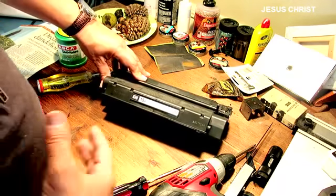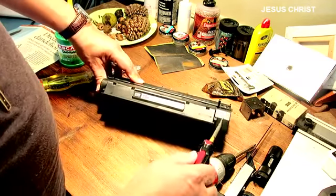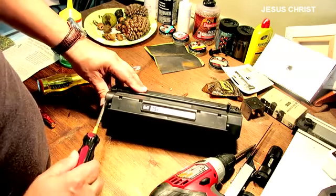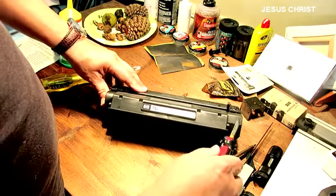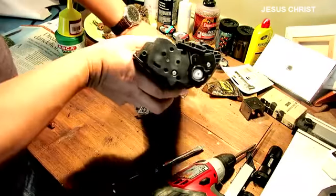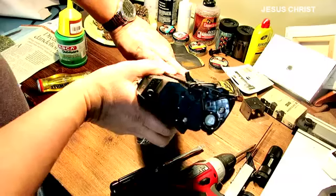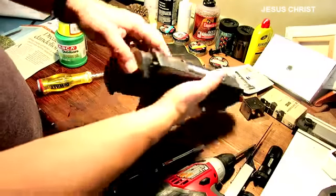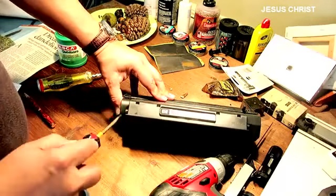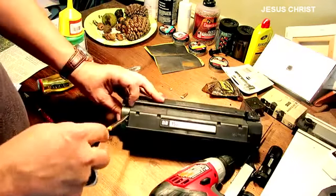So what we're going to do — we can see two sides here. This is the big side and this is the small side; this is where the gears are, and that's not the side you want. The side you want is the small side here. You take a small flashlight and you can pop this up a little bit without breaking it.